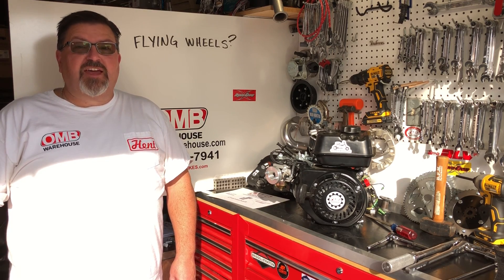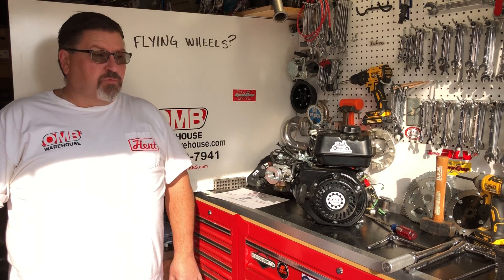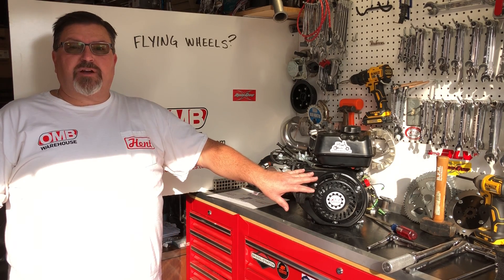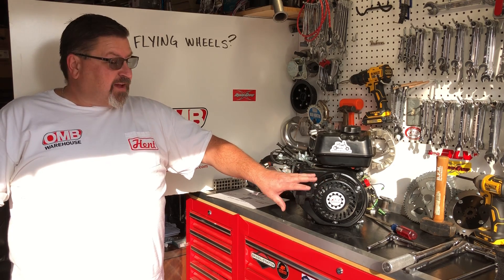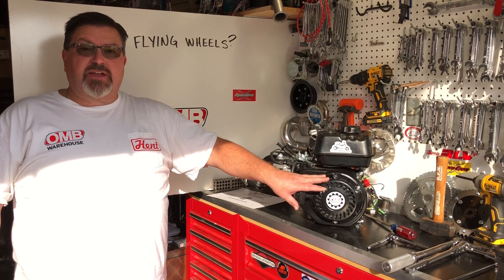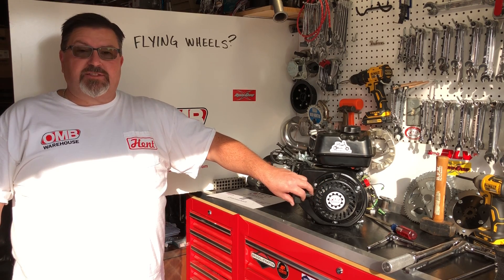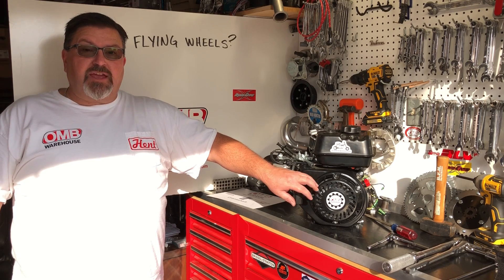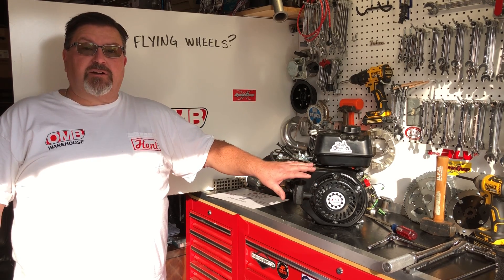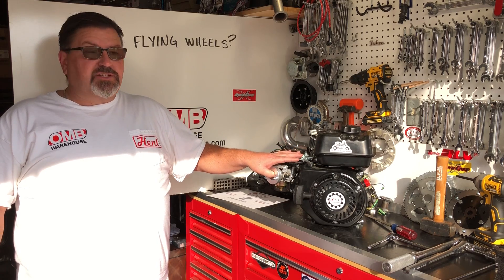Welcome to OMB Warehouse and the Grey Goat Garage. Today I'm going to show you how to remove the flywheel off this stock Predator 212 engine. This is an easy operation and it's something that I get asked all the time. We include an 8 degree kit in a lot of our performance stage kits and nobody ever uses it. It will add performance to your engine build and help your engine run a lot better, especially with some upgrades from one of our performance kits. So let's get started.